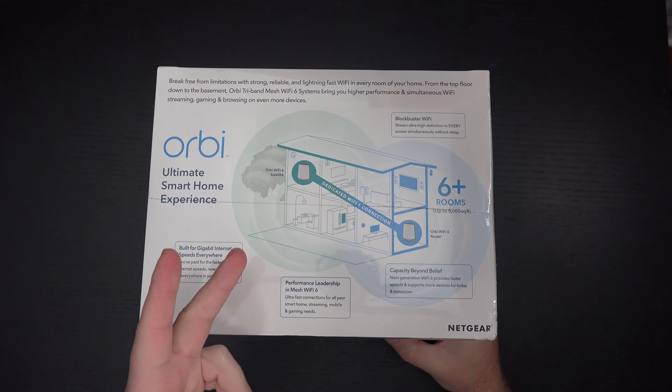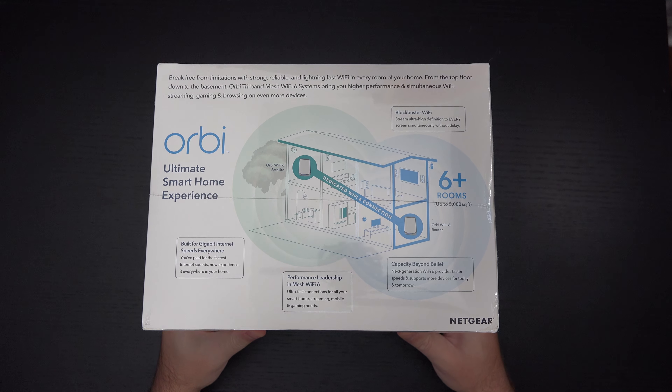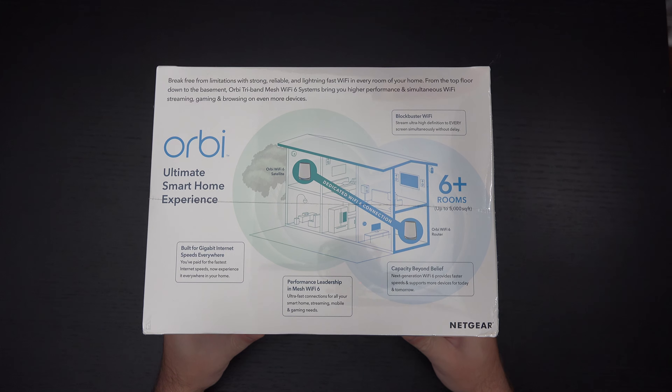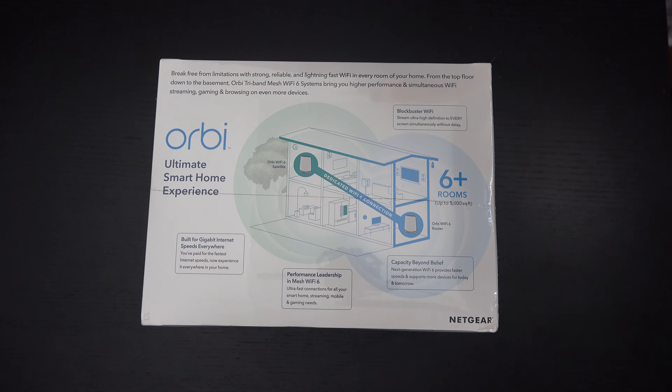As you can see, Orbi — aka Netgear — is saying that this will accommodate up to 5,000 square feet, six plus rooms. In my experience, that number is inflated. It's probably more like 3,000 square feet, at least with my home, because they're doing that measurement based on the house you see right there, which is essentially a perfect two-story rectangle.